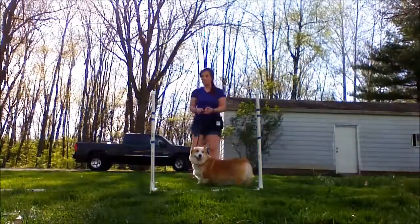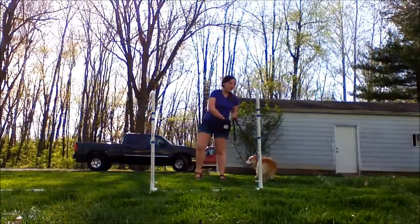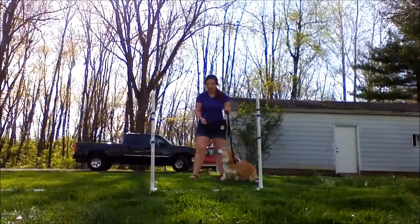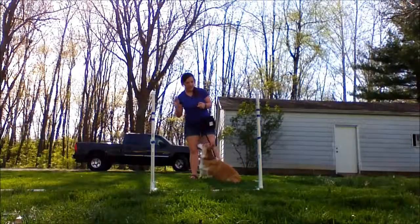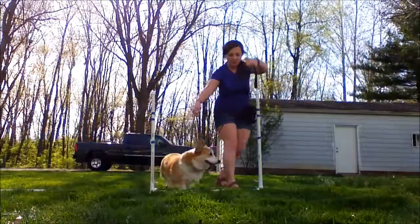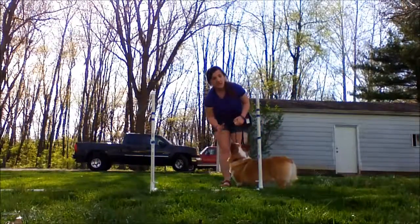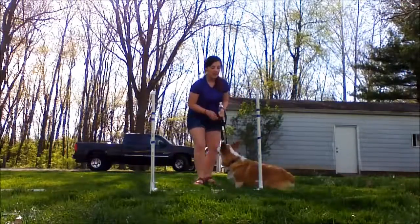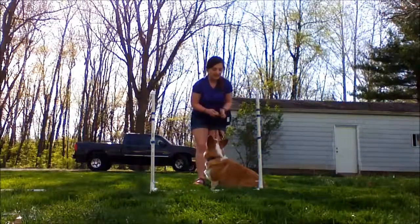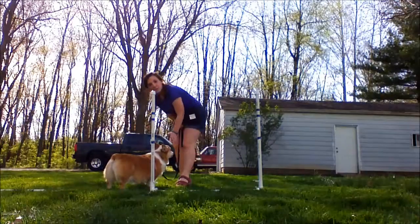We are going to walk through this really slowly. Step one: I am going to have her on the leash, treats in hand, and I am going to lure her just around one loop. As soon as she comes straight back into my feet, I am going to click and treat it. Then we are going to use the opposite hands, lure her the other way, and click and treat it once we are back in front of us.